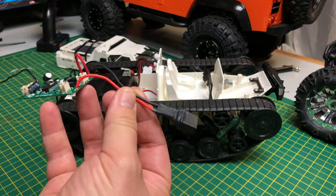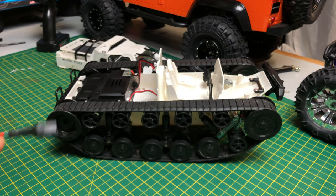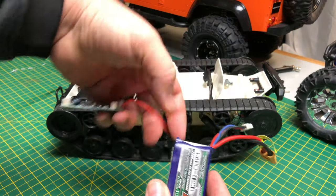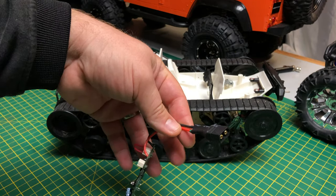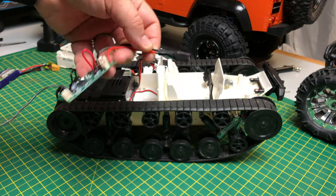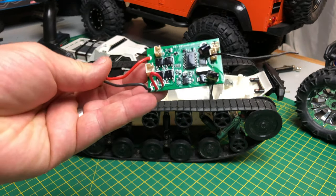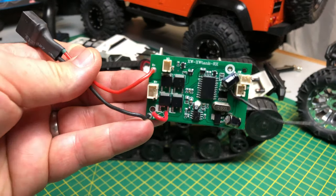I've soldered an XT60 connector onto the electronics and I'm going to use a small Nanotech 1300 milliamp 2S LiPo connected up to there — hopefully it should work. I'm going to have to cut a little bit out of the hole there with my Dremel to get this to fit through. You can leave it through there and solder if you want, but I'm going to cut the inside out to poke it through. And then the electronics board — you'll see on there it's got a bit of a shine.